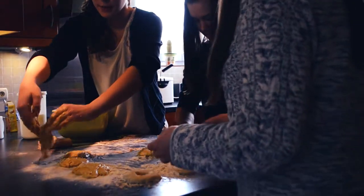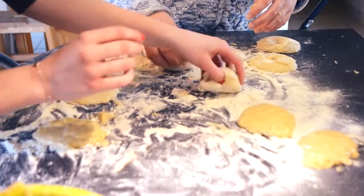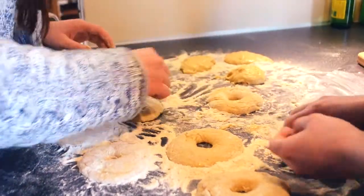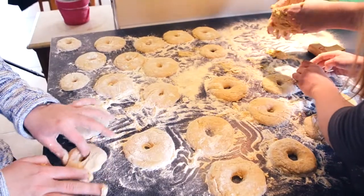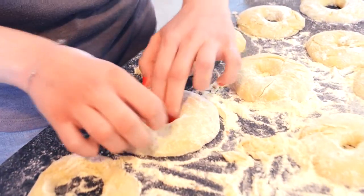First, put the dough on the table like the instructor is doing. Then, roll it into the flour. And then, make the doughnut form. Make sure you made a large hole in the center.